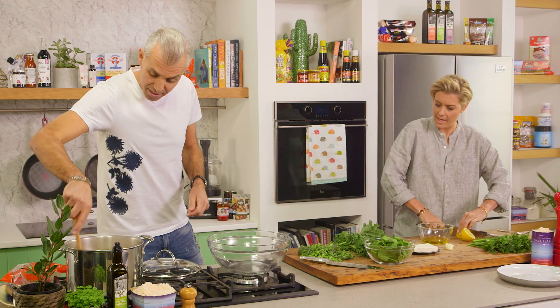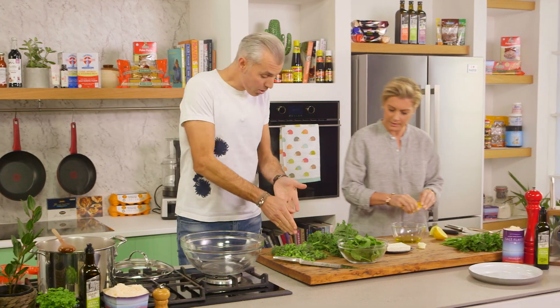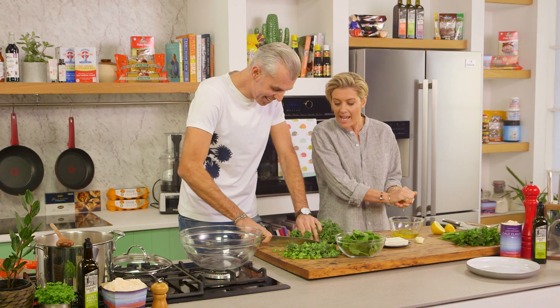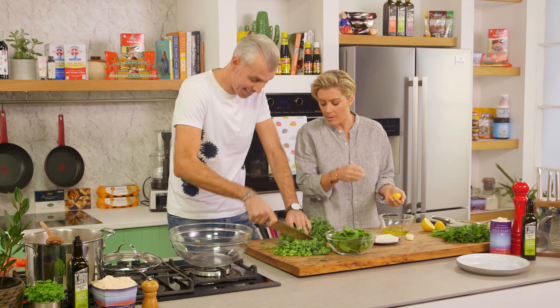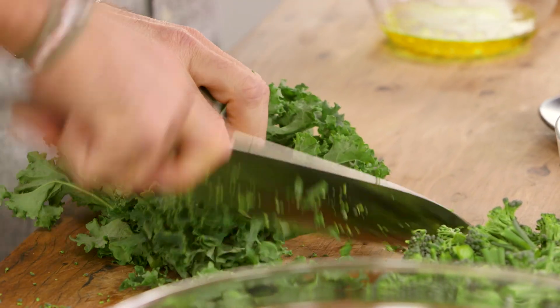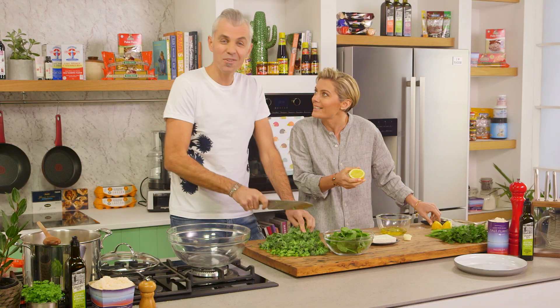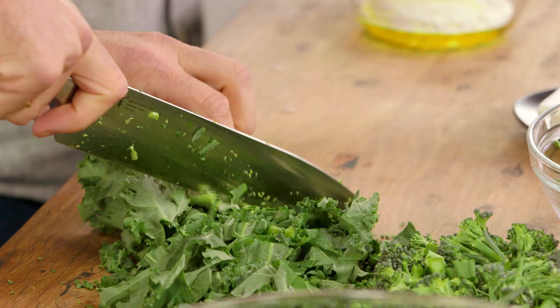And what greenery have we got there? We've got some spinach, kale, and some broccolini — all those good things. It's lovely because we've got a lot of different textures — the bitterness of the kale, and it is a little bit more chewy than the broccolini. Yeah, very true. A green medley — I like to call that. That's a nice one, Rosie.